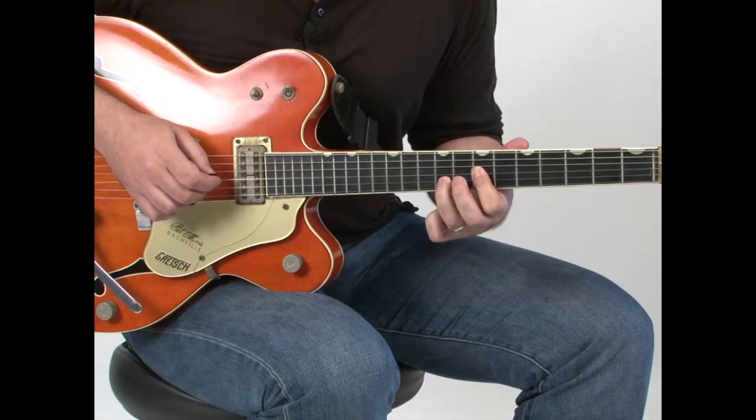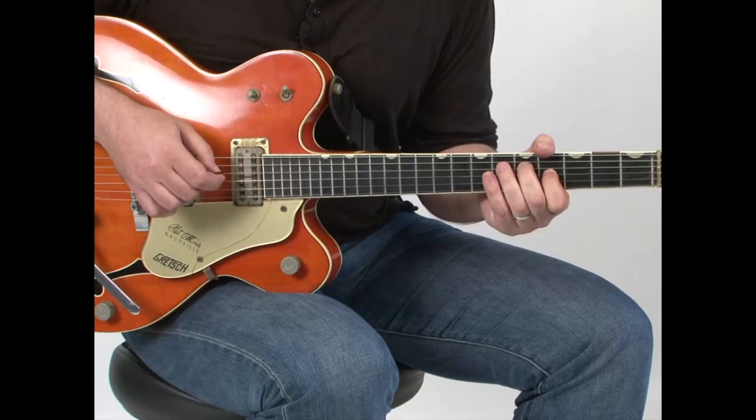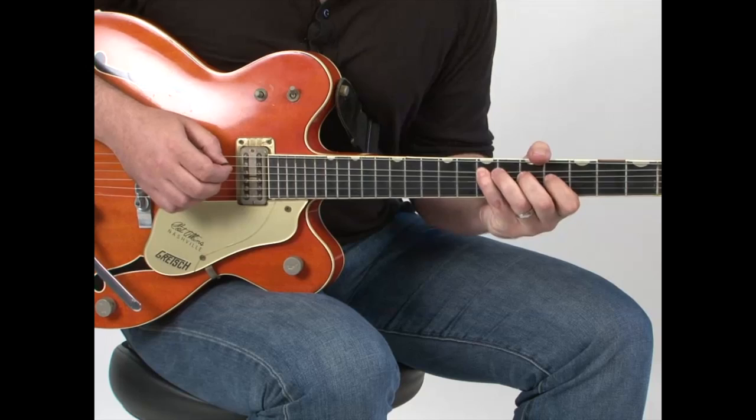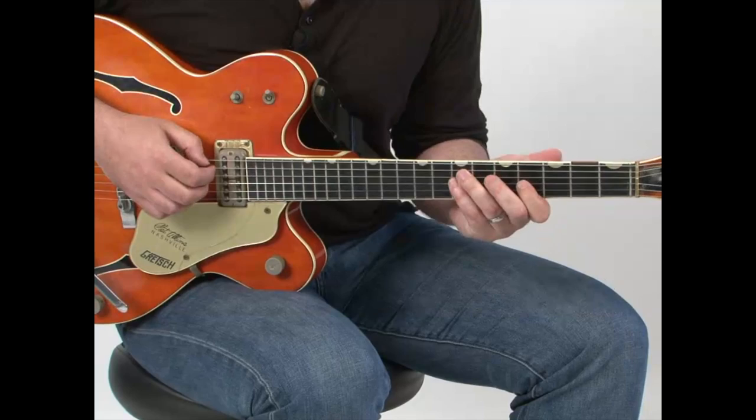Now you bring down to the fourth string. Now you're back to E minor. That's all double stops, chicken picky kind of things.